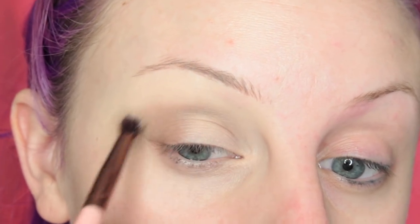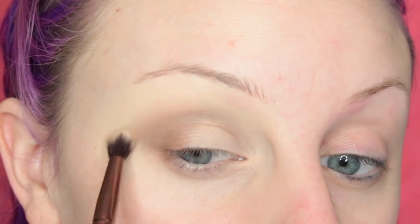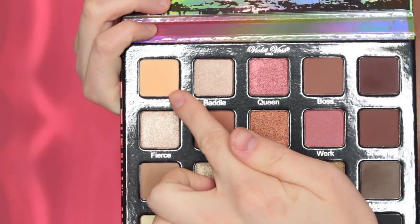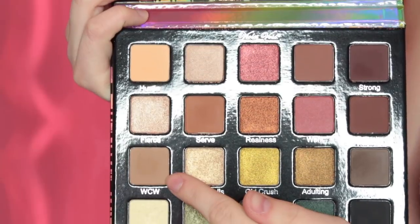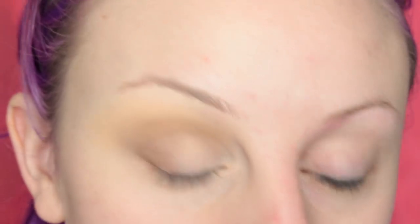I'm just blending that into the skin so that my eyeshadow goes on nice and smooth, and then I'm setting it with a powder. Now I'm taking the shade Hustle and I am running this in the crease upper crease area as my transition shade, and now I'm taking the shade Woman Crush Wednesday and I am working this into my crease and the outer V of my eye.